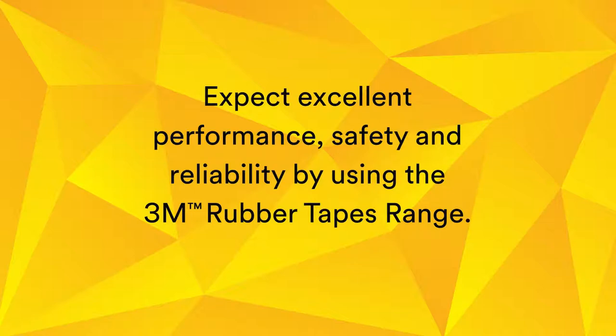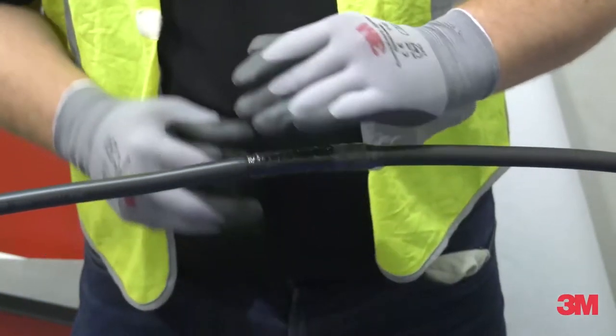Expect excellent performance, safety, and reliability by using the 3M Rubber Tape range. Try it for yourself today, and we promise you will not be disappointed. See you soon.